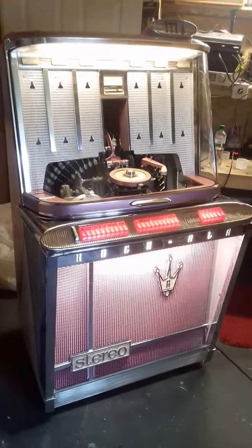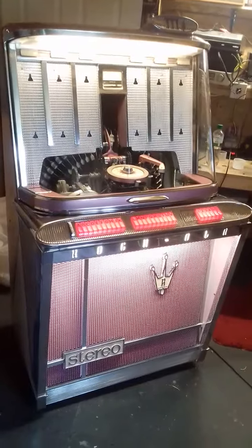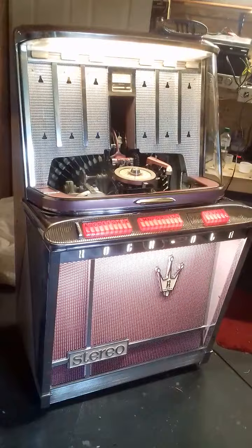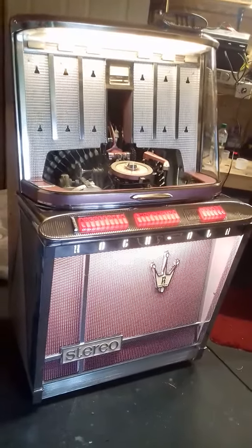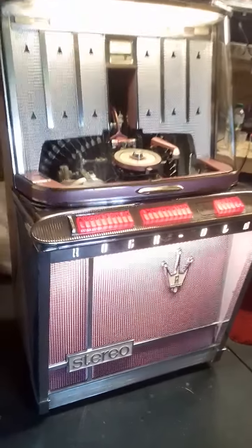Hi and welcome to my video of the Rocolo M-Press jukebox I've been working on over the last couple of weeks. It's all done now, ready to go back to the customer. I've had a good test — I've been out in the workshop working on an ABH today and this thing has been playing in the background, hasn't missed a beat. I've tried every selection and they all work. So I'll go over and put it on for you.